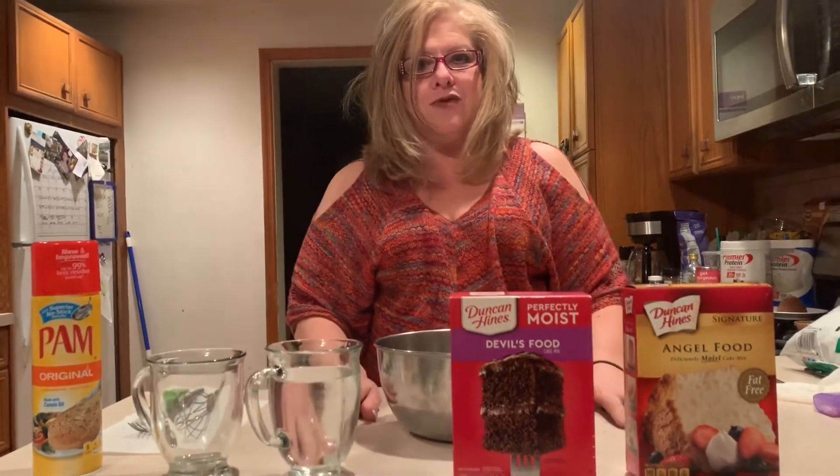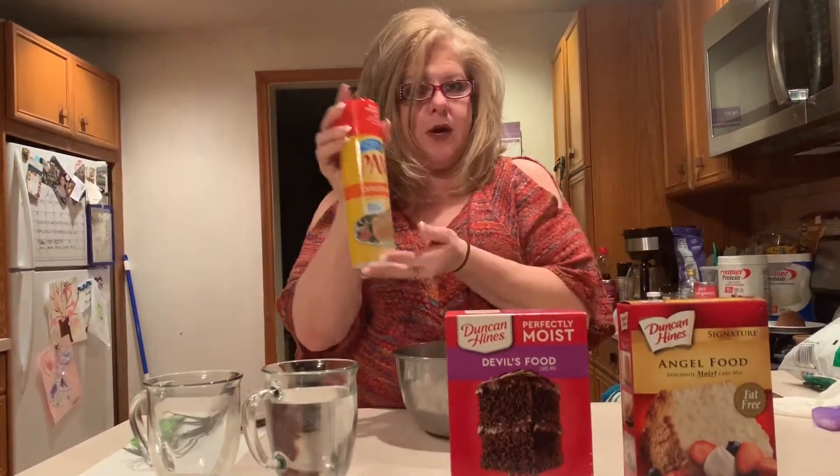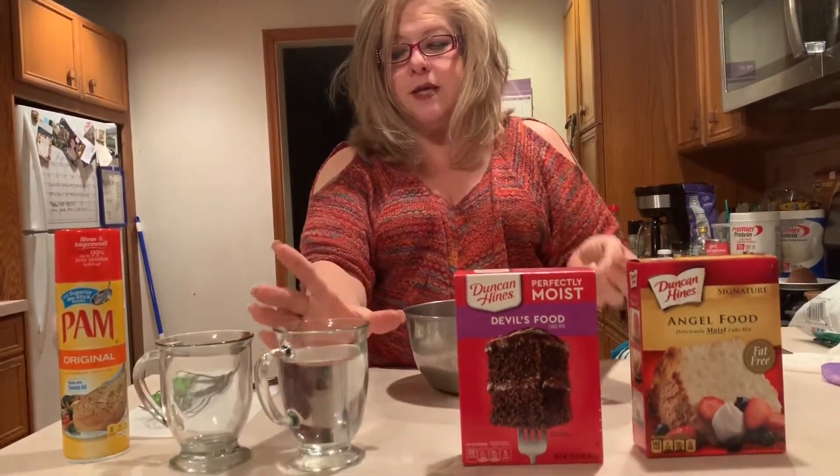So there's a couple of things that we're going to need. We're going to go over some of the ingredients and our materials. First of all, we're going to need a bowl. We need either a whisk or a spoon or something that we can mix. We're going to need a fork and we're going to need a tablespoon. As far as our other materials, we need some cooking spray, a mug, and some water.